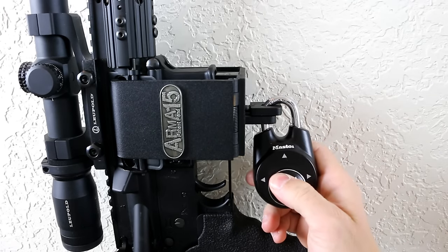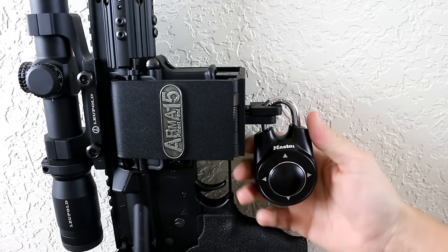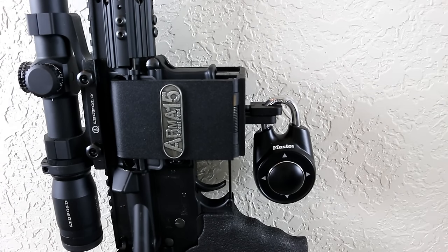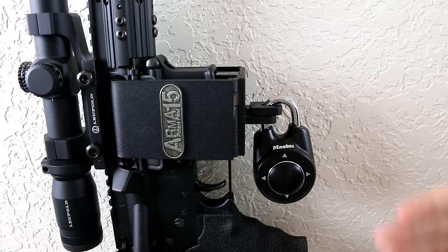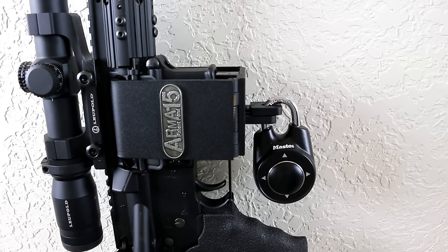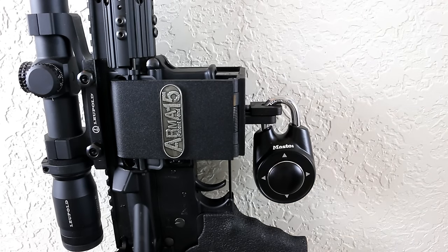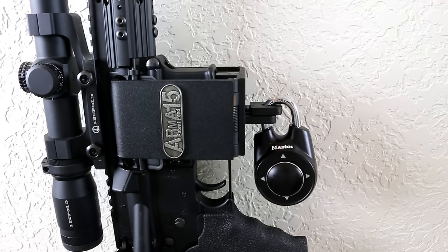You also have to take your thumb off the control button for it to open — let it go to center and then it will open. One of the great features of this master lock is that you can set the directional movement to whatever you want: up and down, left-left-right — that's a three-directional movement. You can even do an eight-direction combination. You can make it as complex or as simple as you want, and one of the greatest features is speed — something you can do one-handed in the dark.